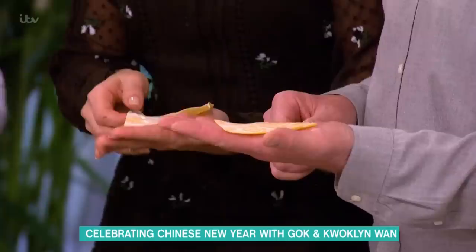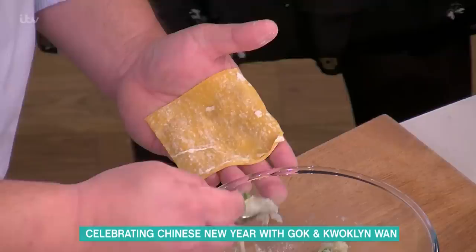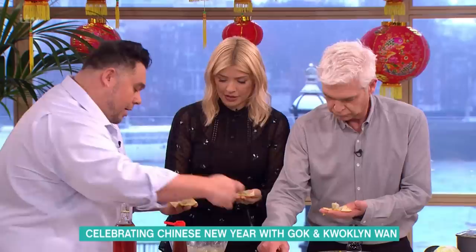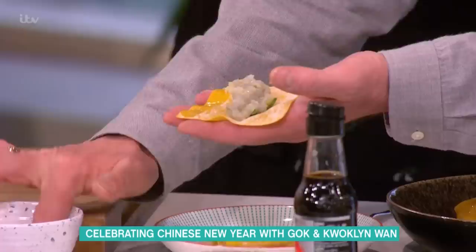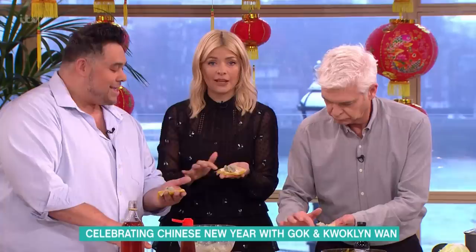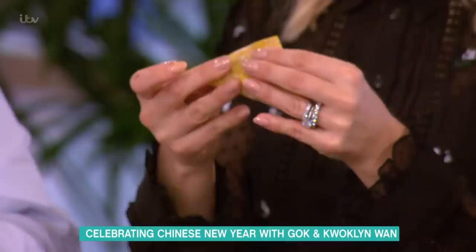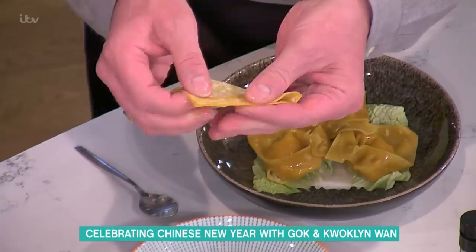Hold the point away from you, get a teaspoon, and take a heaped teaspoon of filling and pop it in the center. Then get a bit of egg wash on your finger and paint two sides — one and two — so it's like an envelope. Fold it as if you've licked the top of an envelope, then get the point closest to you and join it to the point at the top.